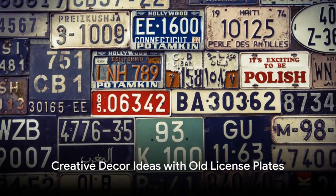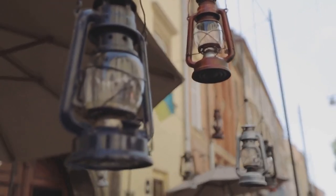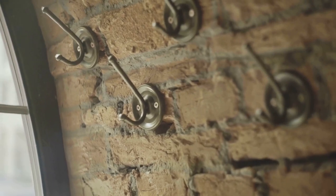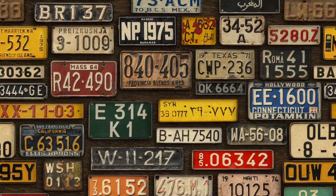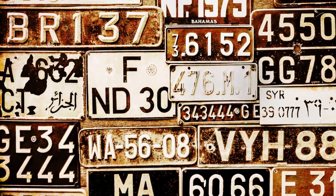Use an old license plate to create an interesting decorative piece. It would be easy enough to just hang the old license plate up, which might be enough if it brings up nice memories for you. But don't be afraid to get creative, especially if you've got several old license plates. For example, you might cut several license plates and glue them together so that the letters spell out a special word or message. You could also make a collage of pieces of several license plates that represented trips you've taken or places you've lived.